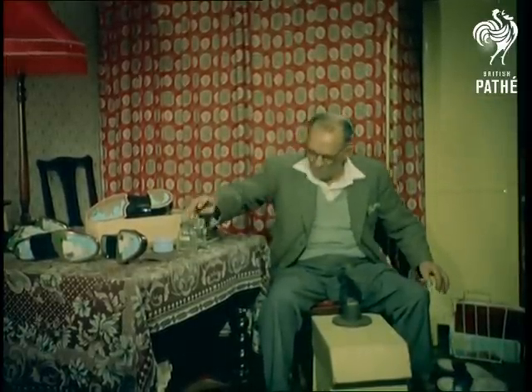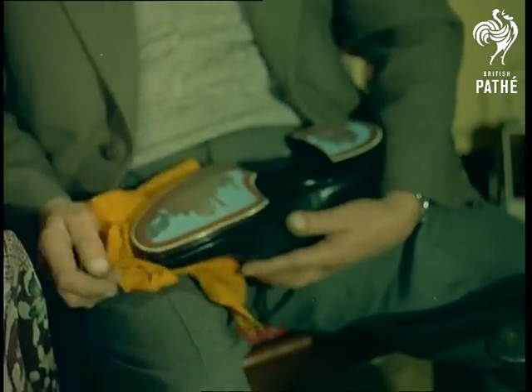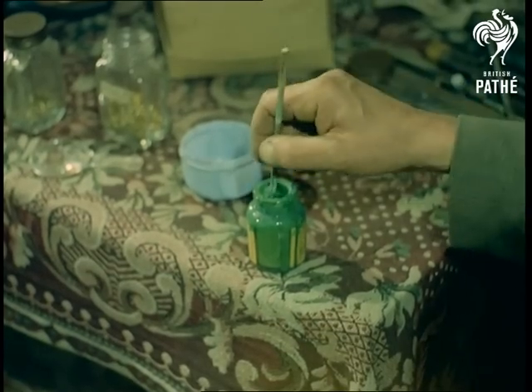So expert is Mr. Brockwell that the Taj Mahal here bears mute witness to his skill — a few years ago his hobby earned him the title of champion shoe artist. The picture is completed with applications of opaque wax.